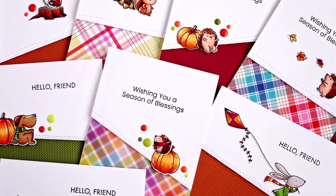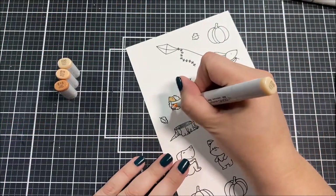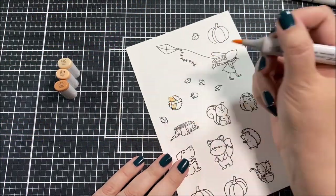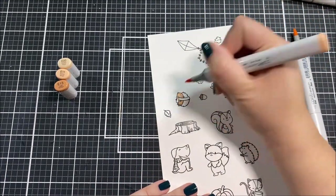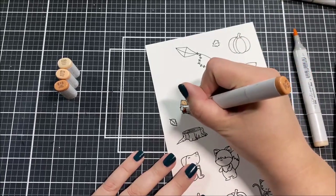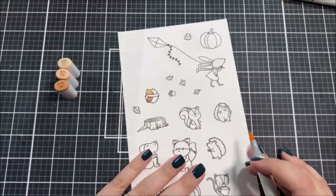Hello everyone, this is Ashley Tucker for my favorite things. I'm going to jump right into the coloring for today's video because there is a lot of it. When I sat down to make this video I was really in the mood to make cards, so I ended up making eight cards.